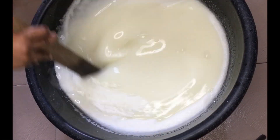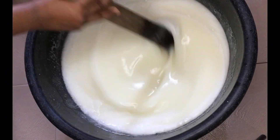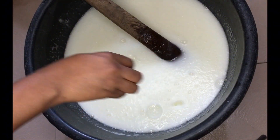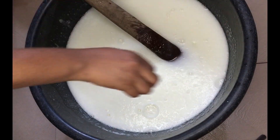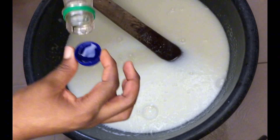Add your foam booster and stir to combine very well. This foam booster will make your soap super foamy. After that, go in with your preservative — I'll be using formalin here. There are many preservatives out there, but formalin is very effective. I'll be adding three caps.